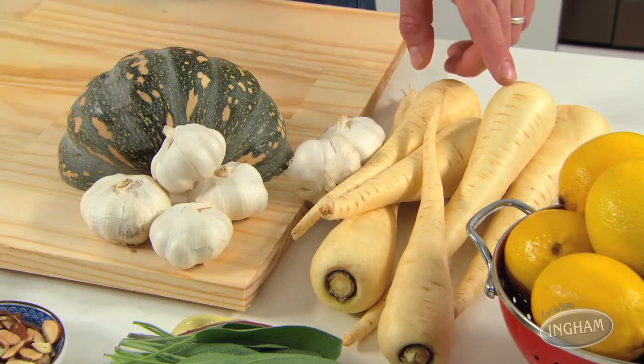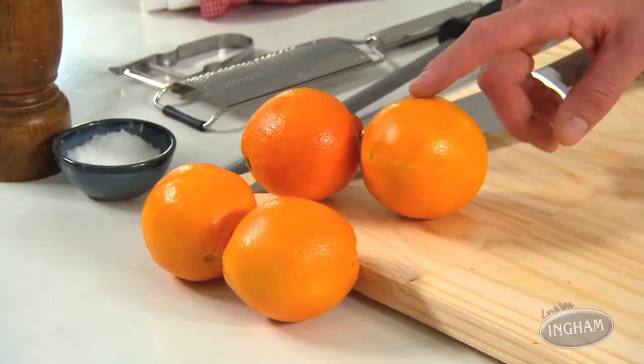What do you serve with a cranberry stuffed turkey leg roast? Well, keep it pretty simple — after all, it's all about convenience. Plus with the oven on, it's probably got to be something baked. How about some veggies — pumpkin, parsnips, garlic, even some slices of orange? All you need to do is toss them with a bit of oil, salt and pepper, and pop them in.